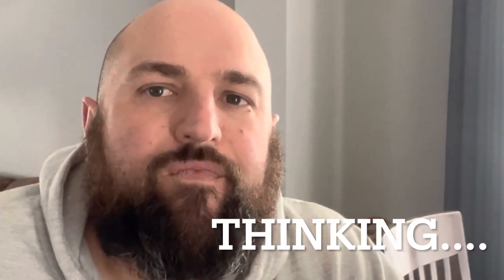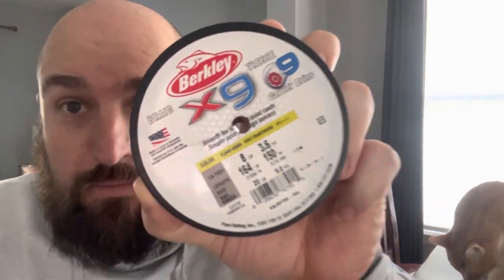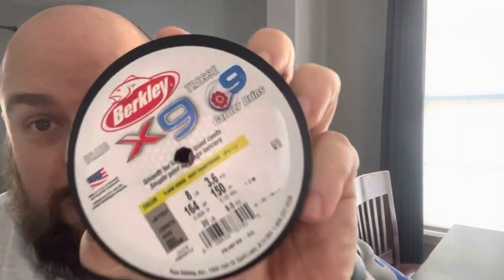We're going to pivot, we're going to change. We're actually going to go with this Berkley x9 braid — this is eight-pound line, lighter, smaller. We're going to downsize everything on this thing. I've been using this as drop shot line for my fishing rod and I've had a lot of success with it, so we're going to go with that.